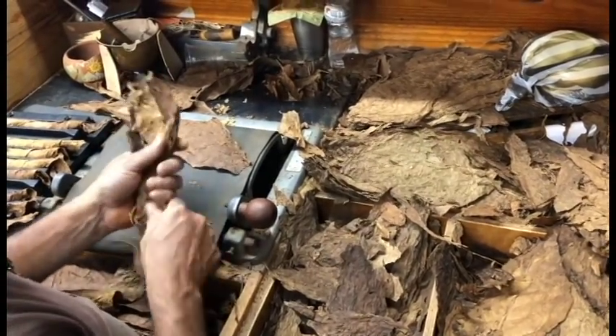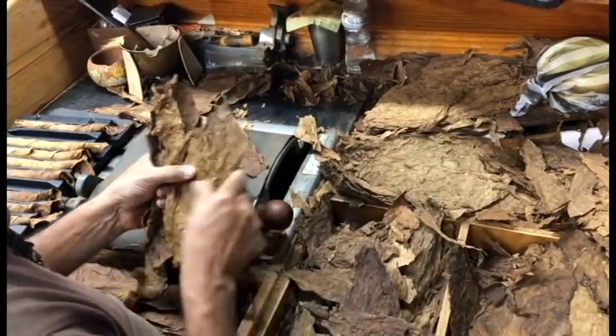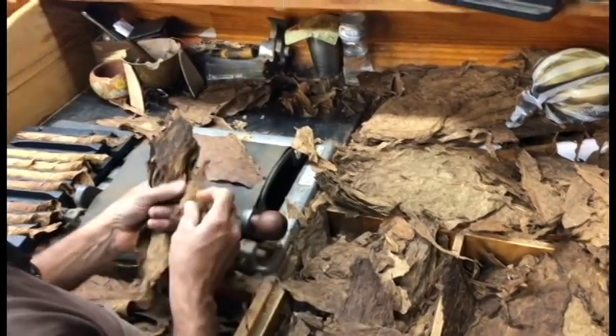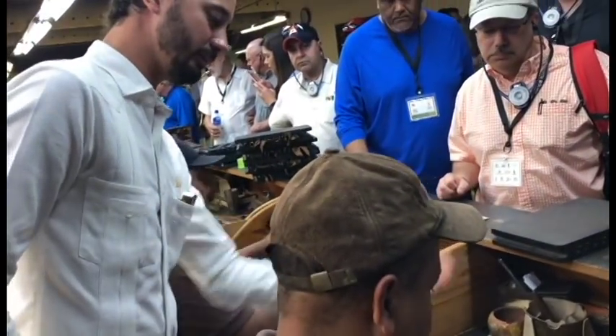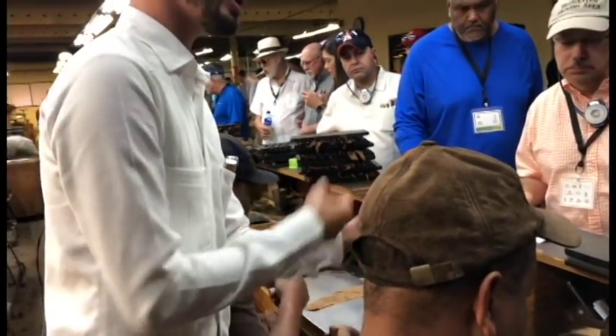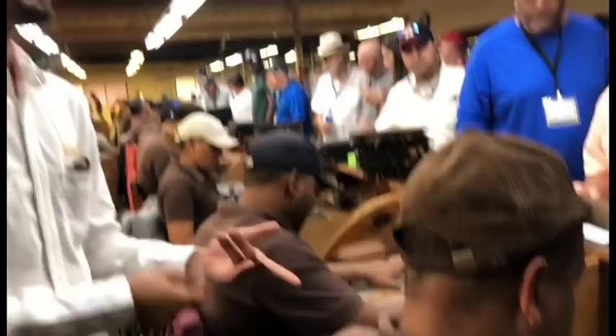You can see that he's folding the filler in accordion style. Accordion style allows for the air flow. Then he cuts on the bottom and then refills accordingly. It's all in the pulse.